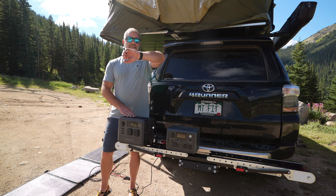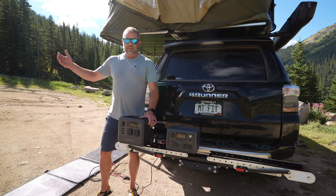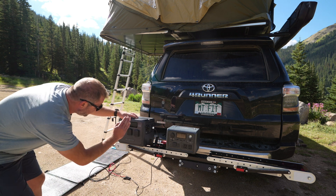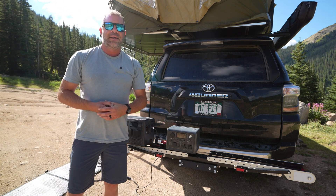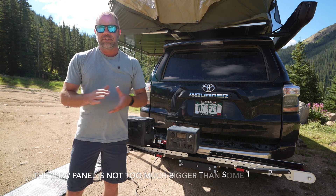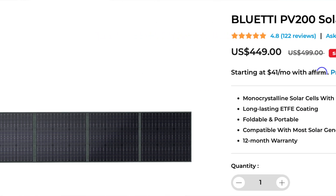Right now it is 9:45 AM, end of August, and we don't even have the panel properly situated to draw maximum power and we're still getting plenty. We're getting 120W in right now — which is not 200 obviously, but it's a lot more watts than we'd get with the smaller, less efficient panel. I'm super impressed with this panel. It's around $450 for the 200W panel.